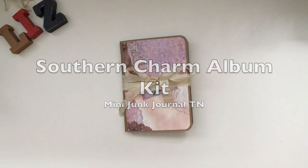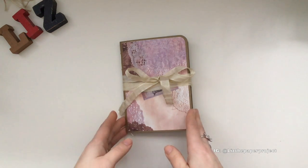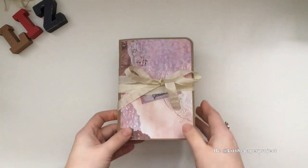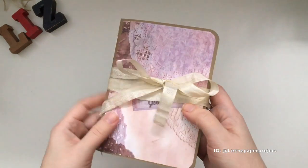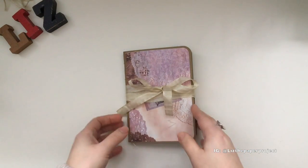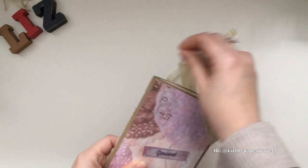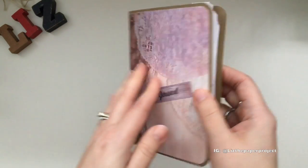Hi everyone, thank you so much for joining me. I wanted to share my latest design team project for Genevieve Designs. This project uses her Southern Charm printable — it's a mini album, and what I did with it is I made a passport size insert, like for the travelers notebook collections. The theme is vintage and it's definitely purple in color. There's a lot of purple in here because Jennifer loves the color purple and designed it for that purpose.